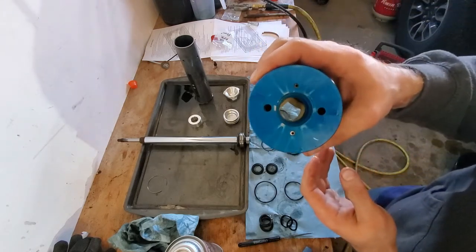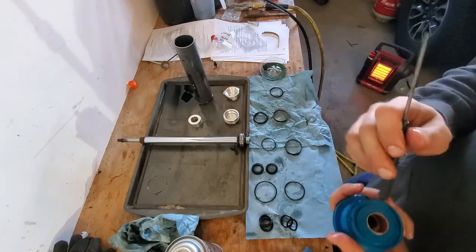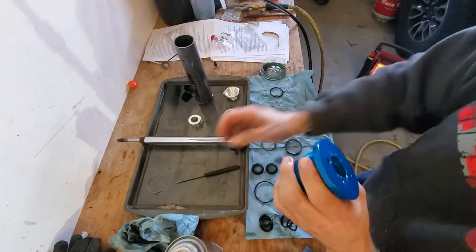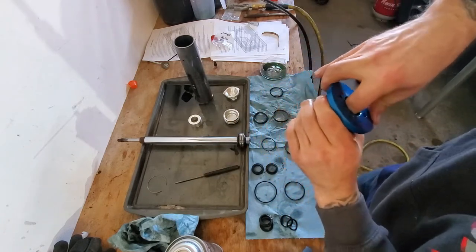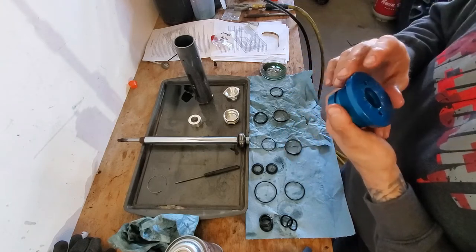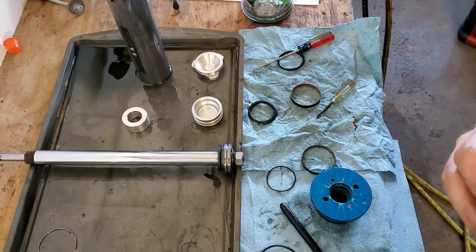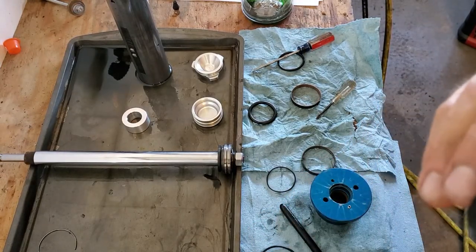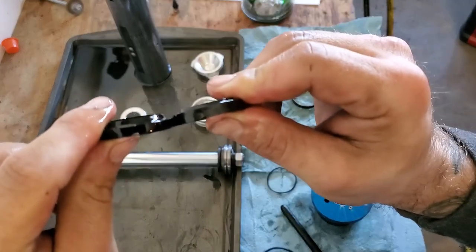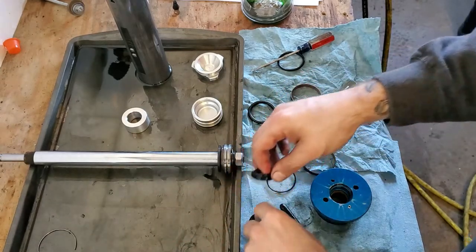Just work it into that bottom groove. If you're going to use something to push on it, make sure it's very blunt — again, you don't want to cut your O-rings up. The middle one and the top one are not the same — one is slightly skinnier than the other. The skinnier one is your very top seal, which means the other goes in the middle.